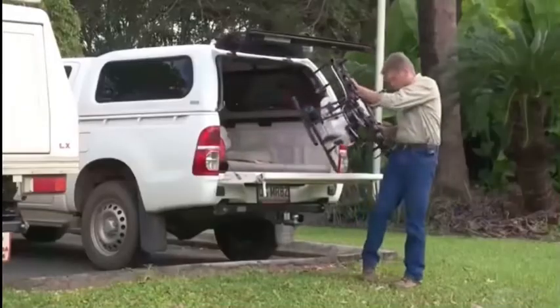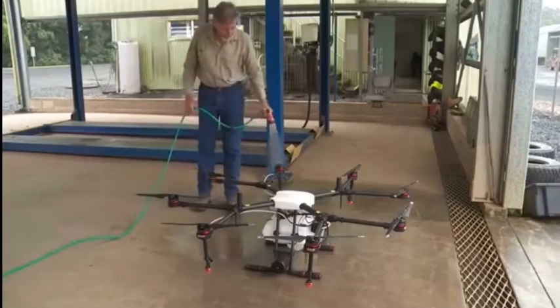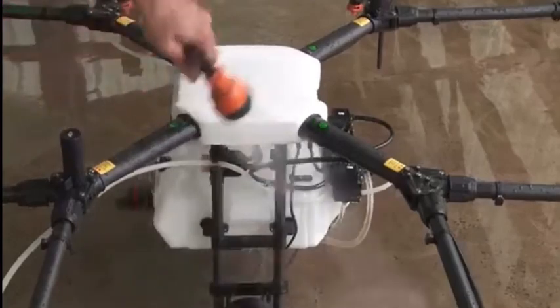When I finish spraying I can actually get the hose and hose it down, which always feels a little bit strange with such a sophisticated piece of equipment — but once again, it's built for the job.